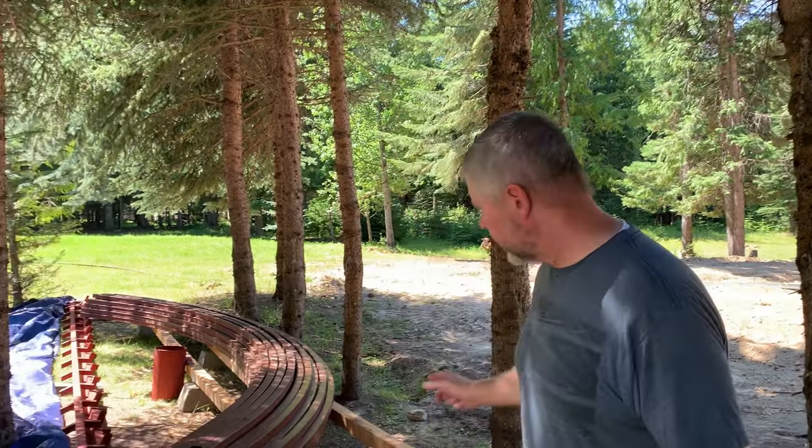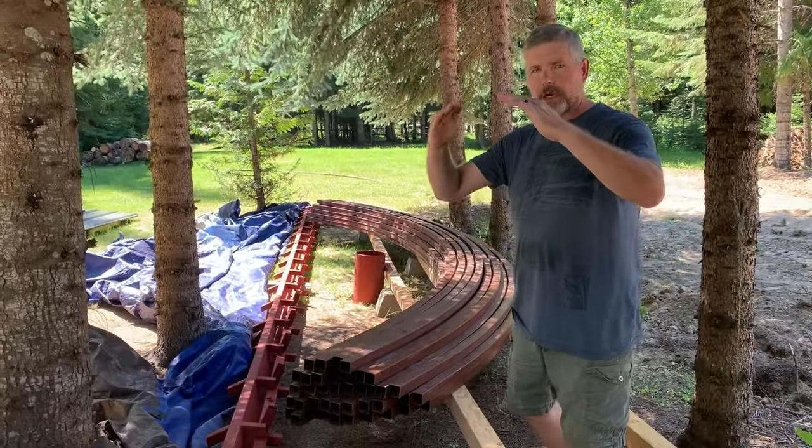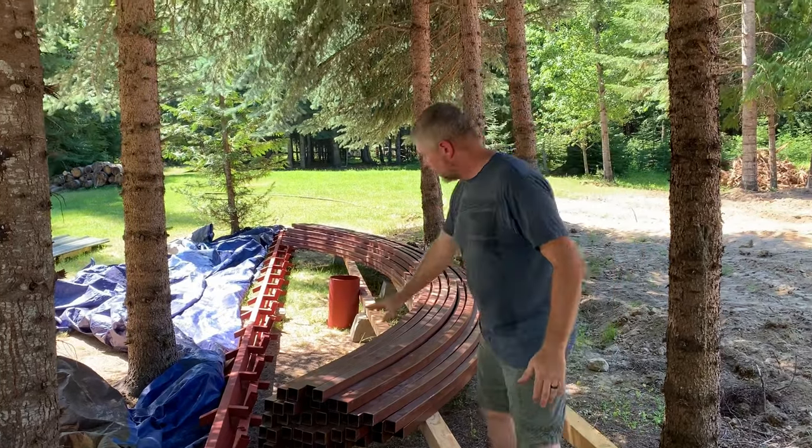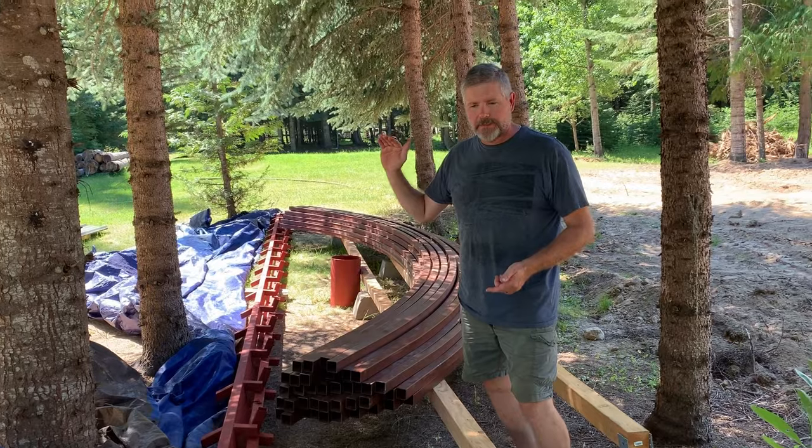I'm going to show you guys our Arch Cabin — it was delivered the other day, but I haven't showed you the pieces, so that's what I want to do today. These are the ribs of the Arch Cabin that will go up and make the arch for both sides. They're about 22 feet long, and at the peak it will be about 17 feet.